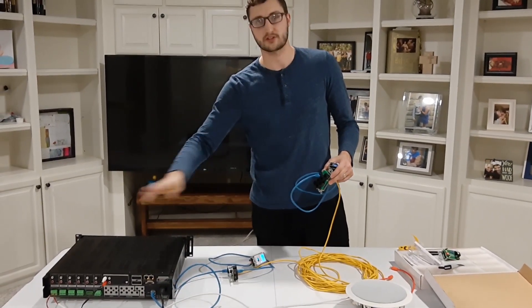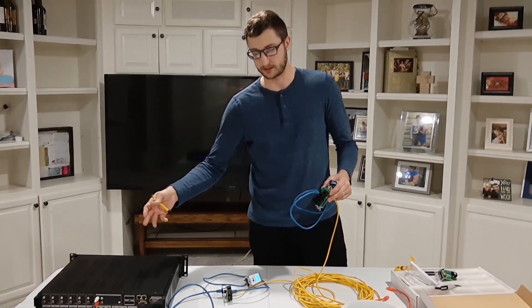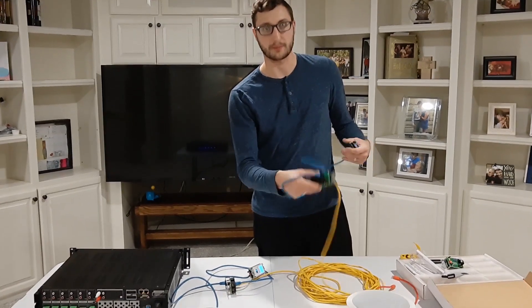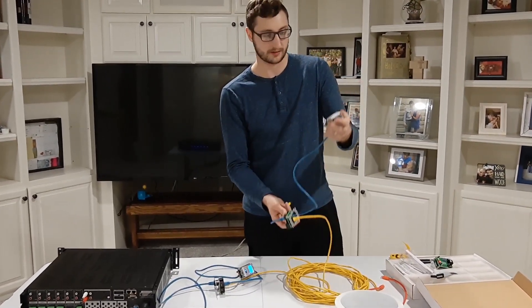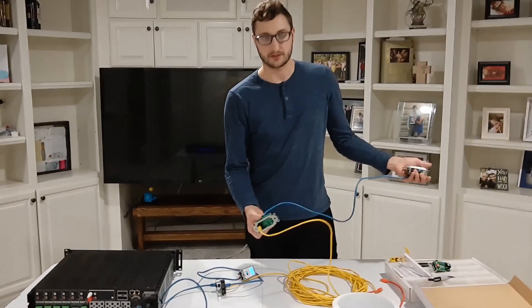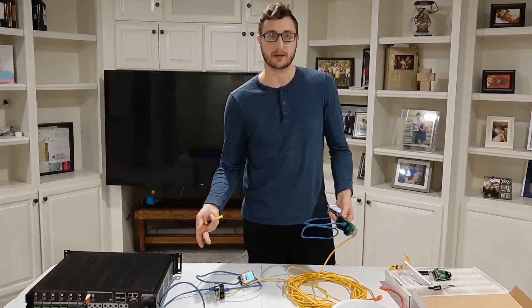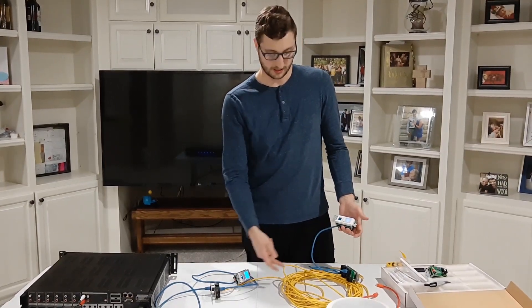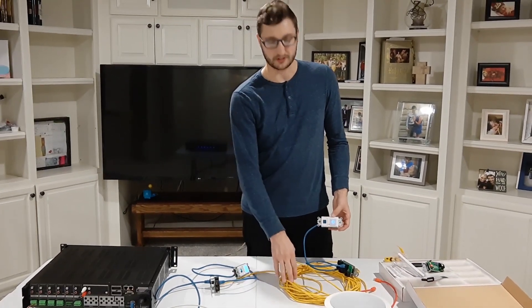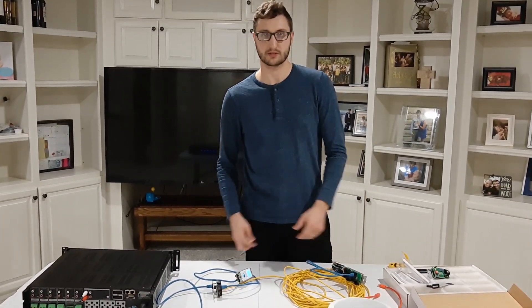The fact that Soundavo sells these hubs separately is a big advantage. Monoprice and Dayton Audio are just kit sellers — they sell the kit and that's it, without much support for individual parts. With Soundavo, if you need another keypad hub or break a keypad, you can buy a replacement. I highly recommend them — check the link in the description. This cascading trick can save you lots of time and cable runs. I tested at least a 50-foot run with no issues — just keep it under 300 feet, which is the ethernet limit anyway.